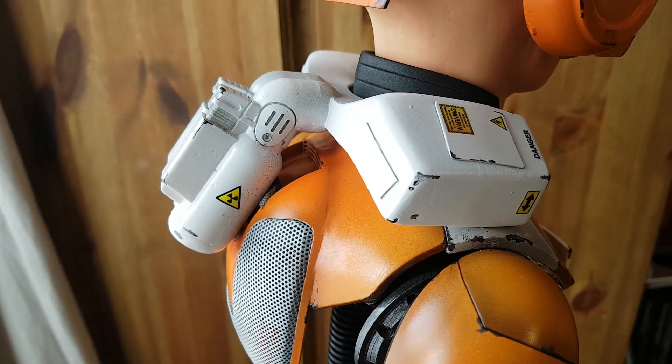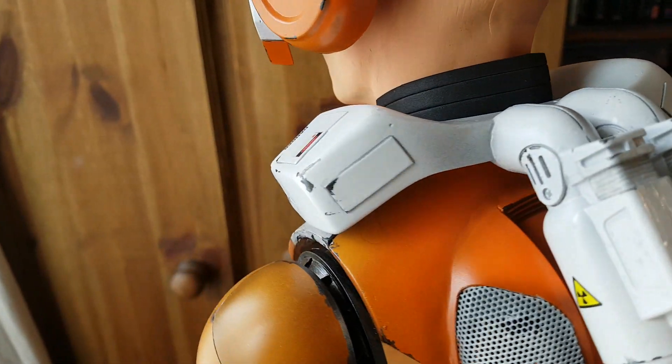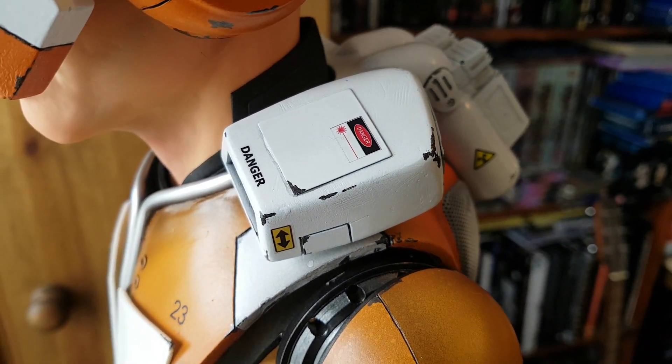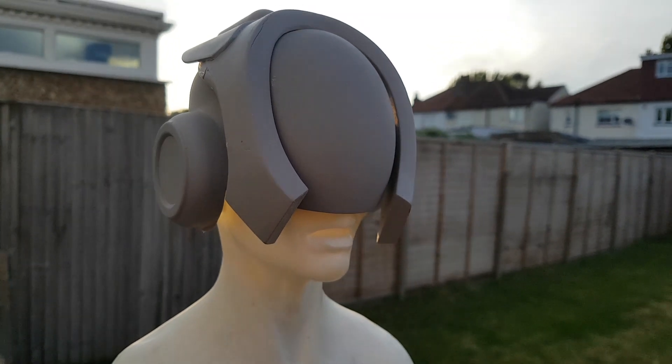I also need to add some decals to add some further visual detail to the piece, and of course I need to paint everything up as well. This is where we left things at the end of the last video, so there's a fair bit to get done.